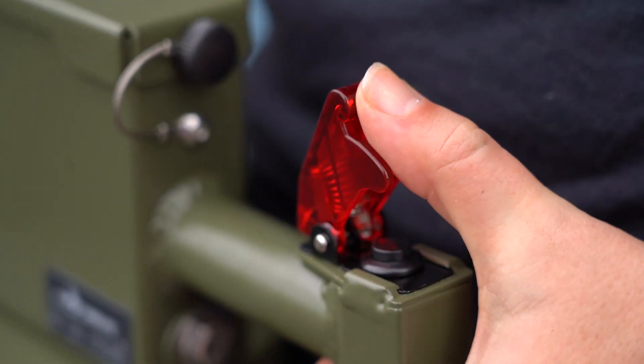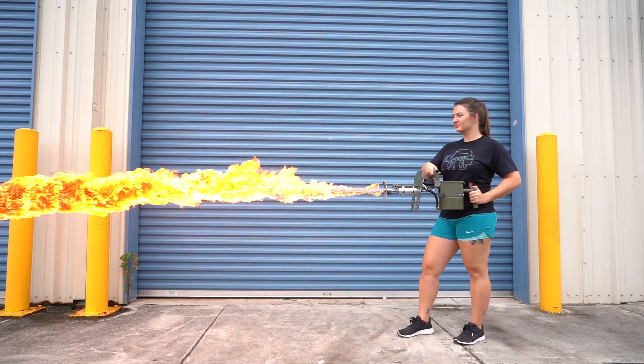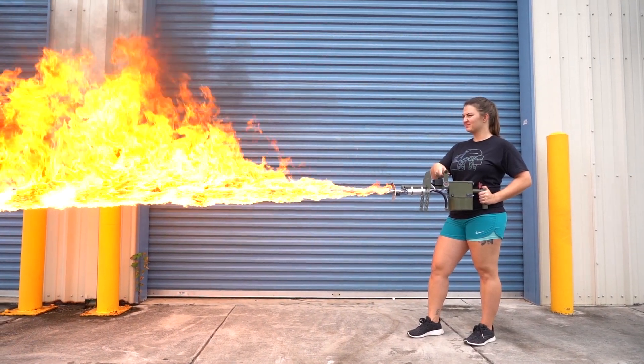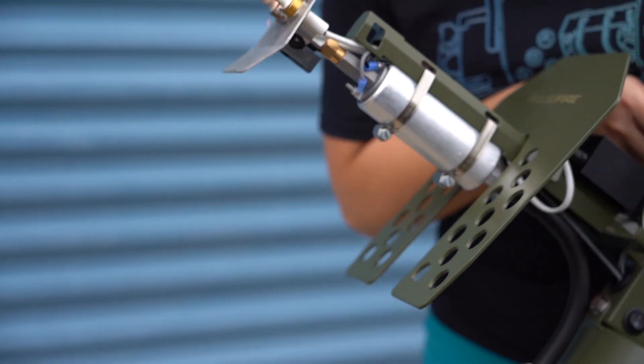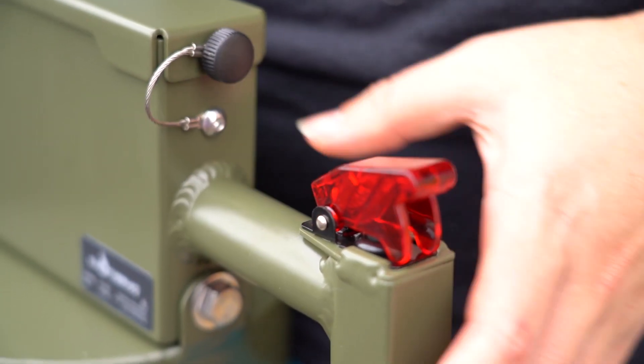Flip up the safety cover on the rear handle and press the trigger button to send a blast of fire. Don't aim higher than 45 degrees or use in excessively windy conditions, as fuel and flames may drip toward the operator. When finished, blow out any remaining flame at the nozzle. Turn off the power and flip down the safety cover.